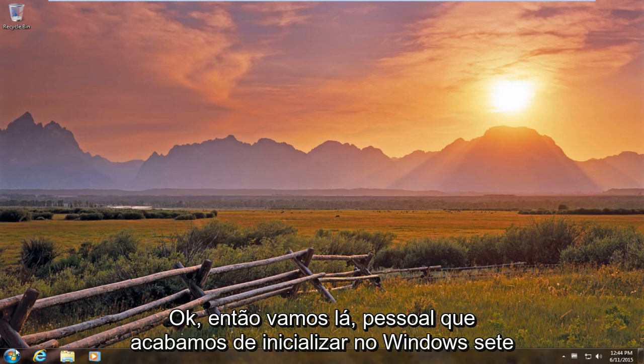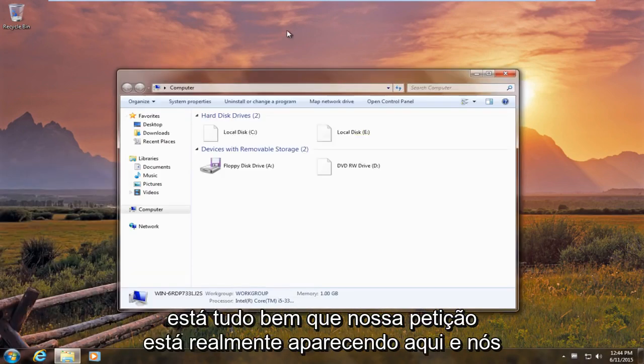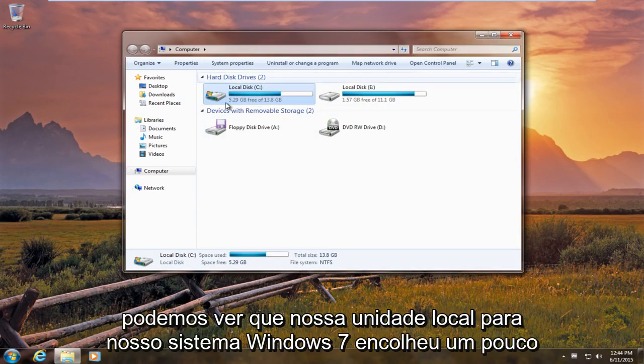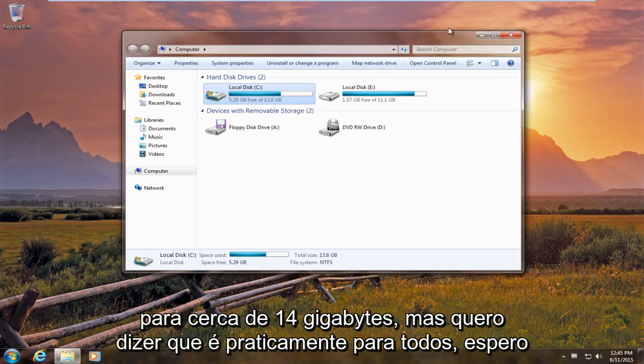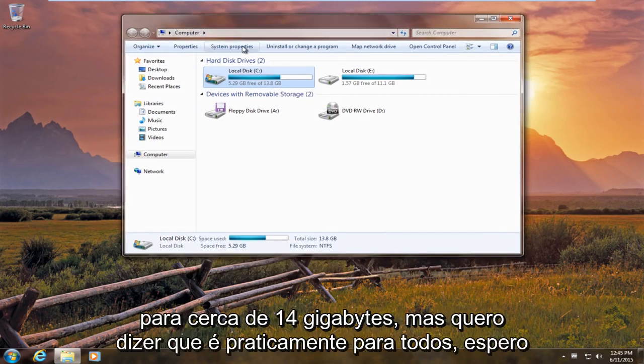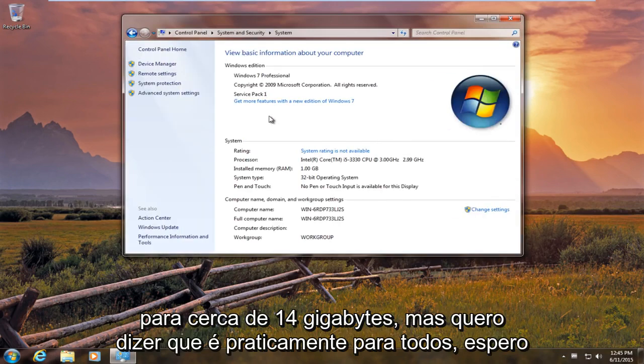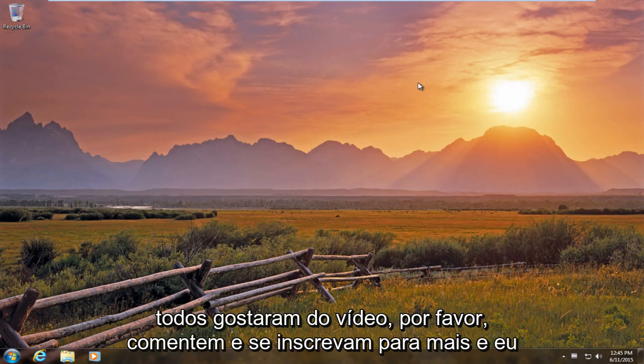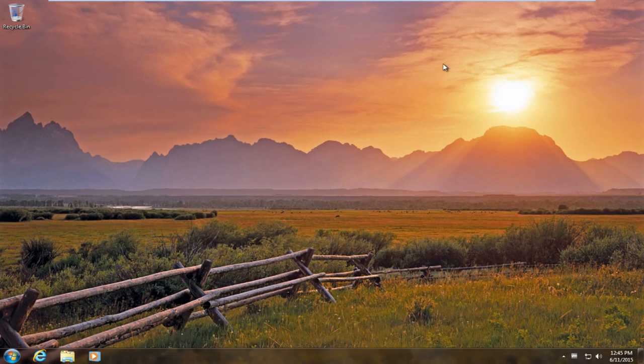We have just booted back up into Windows 7. Everything is fine. Our new partition is showing up and our local Windows 7 drive has shrunk a little bit to about 14 gigabytes. But this is pretty much it, everybody. I hope you enjoyed the video. Please like, comment, and subscribe for more. Talk to everybody later — bye!